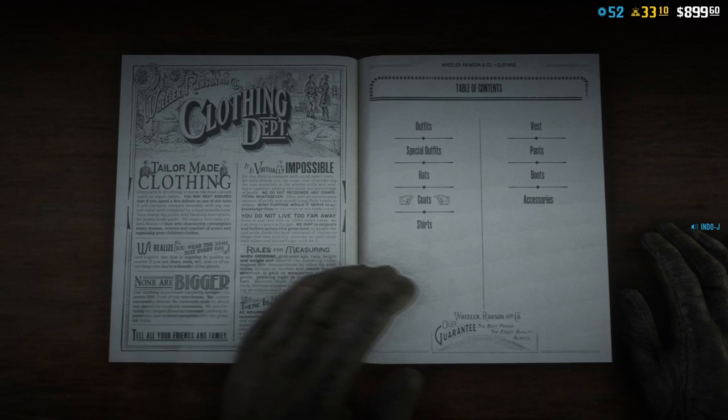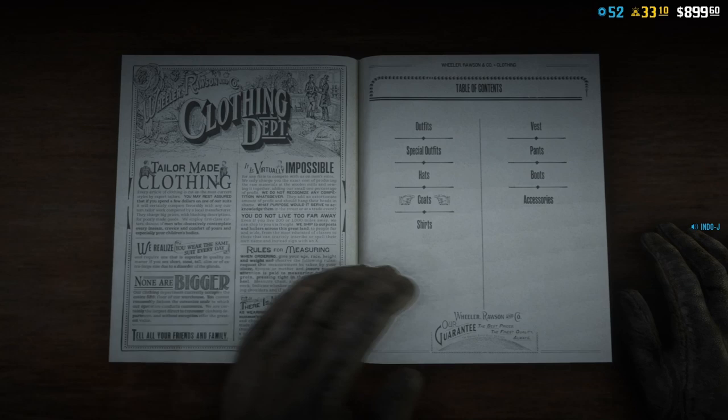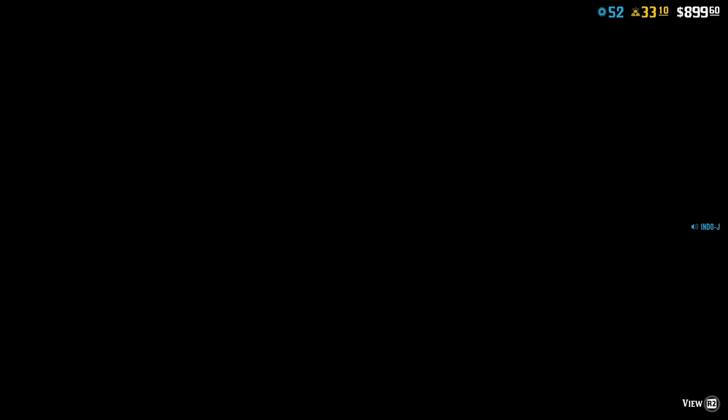Now let's go to the coats. For the coats I use the Classic Frock coat, and then number 8.